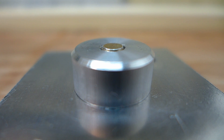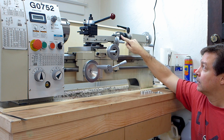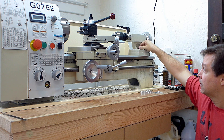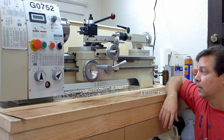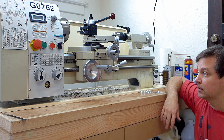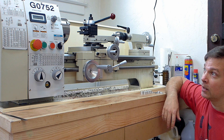The lathe did fantastic — I really like it. I would recommend putting something like a Phase 2 quick-change tool post on it, getting a keyless chuck, and also installing or making a camlock for the tailstock. Other than that, it's fantastic. I'm really happy with it, and I think it's going to serve my purposes well and give me a lot of great use.